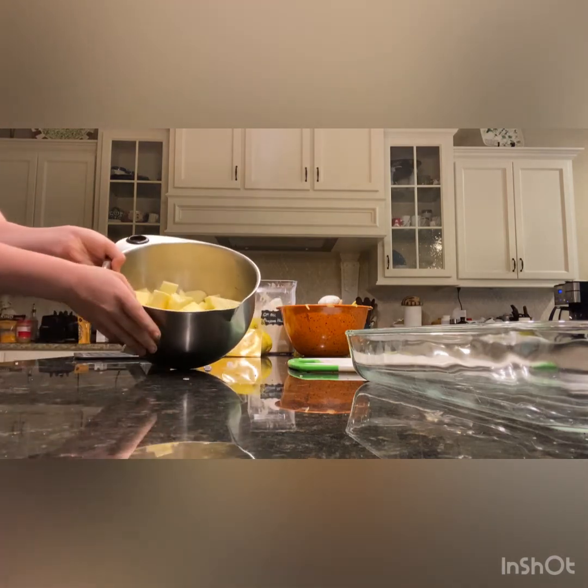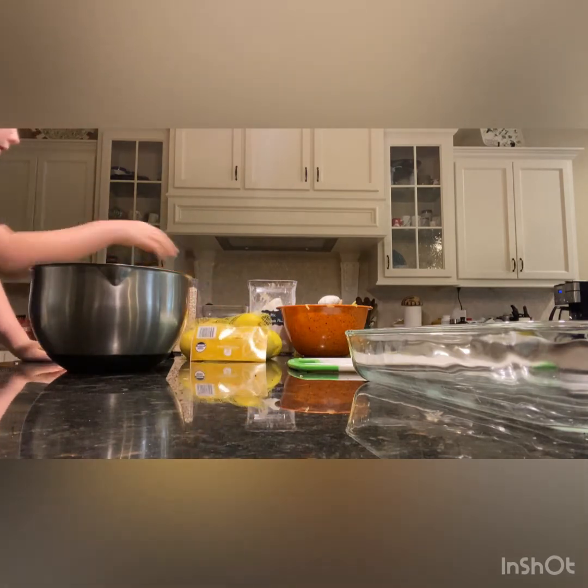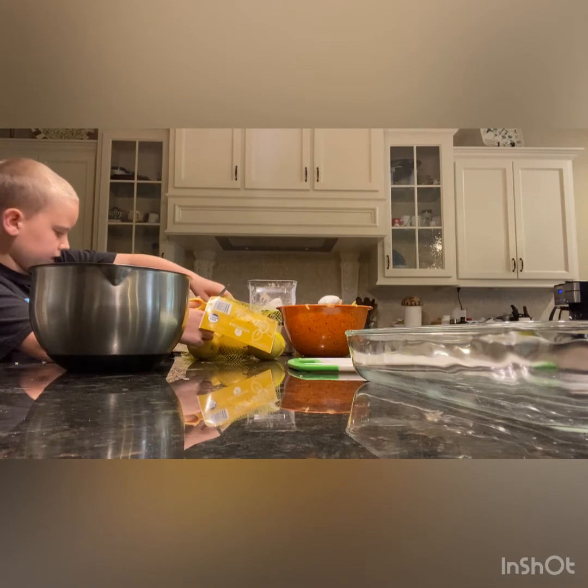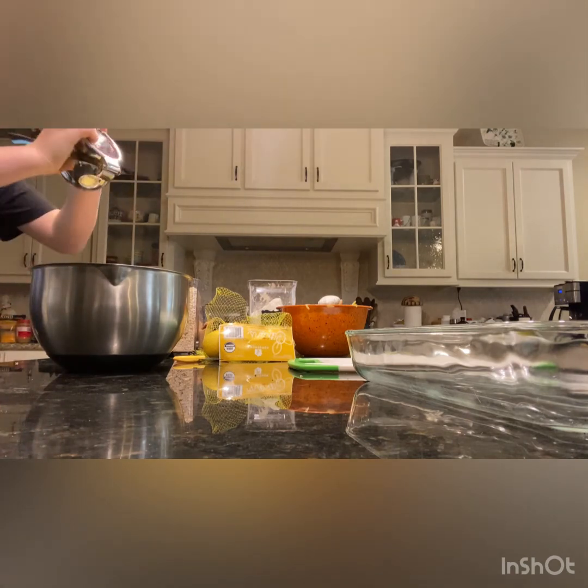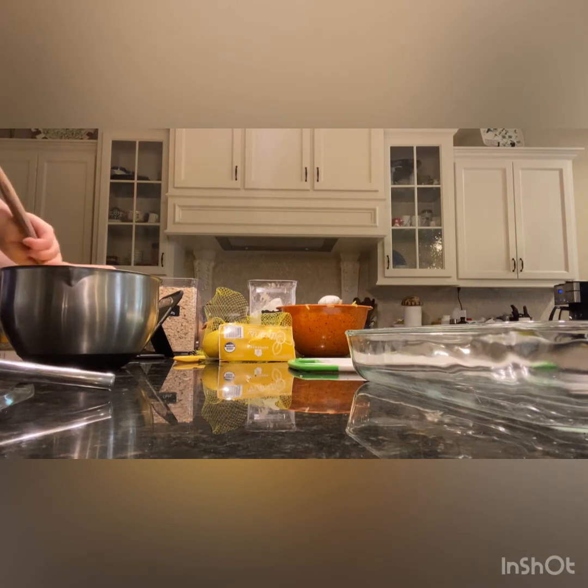Now that we have our apples in the bowl, we're going to take one tablespoon of lemon juice — or just a light squeeze; it doesn't have to be a perfect tablespoon. Squeeze the lemon all around the apples, then grab a spoon and mix them so that the lemon juice gets evenly distributed.